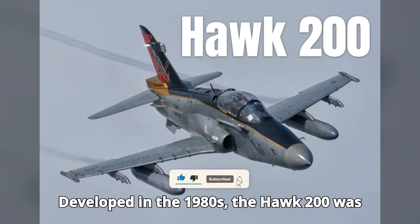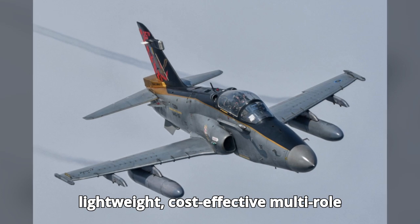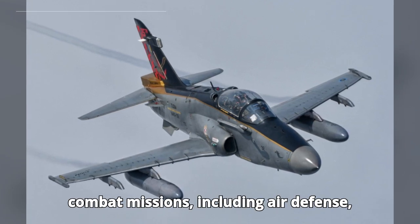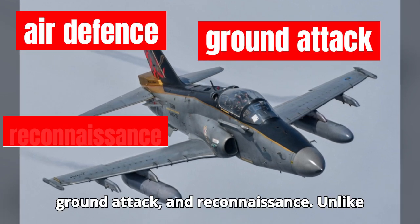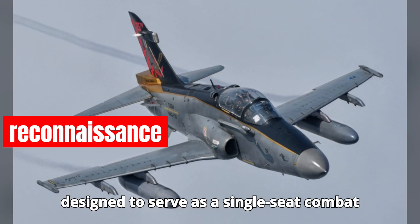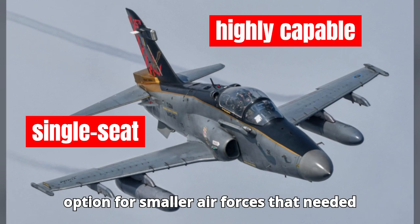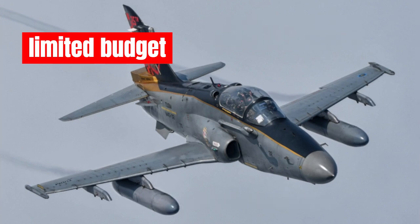Developed in the 1980s, the Hawk 200 was built to fulfill the demand for a lightweight, cost-effective multi-role fighter that could perform a variety of combat missions, including air defense, ground attack, and reconnaissance. Unlike its trainer variant, the Hawk 200 was designed to serve as a single-seat combat aircraft, making it a highly capable option for smaller air forces that needed a versatile jet on a limited budget.